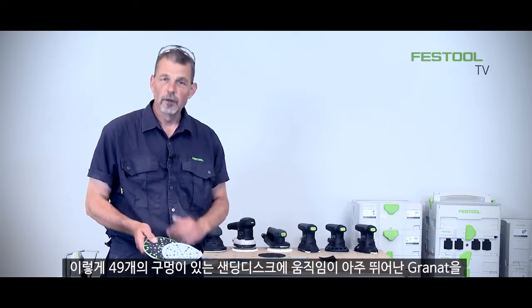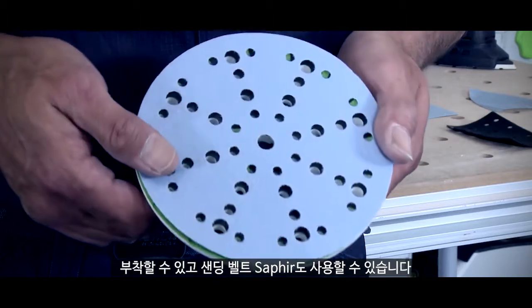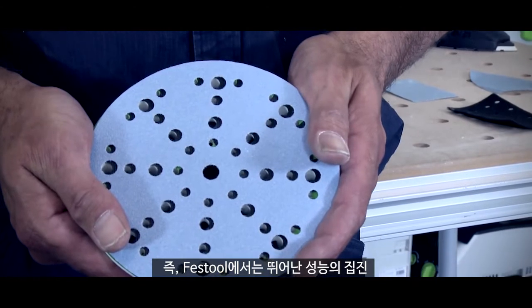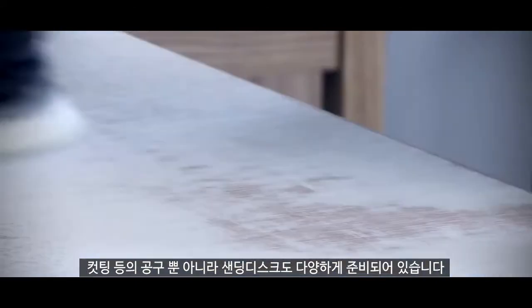With the 49 holes on the abrasive — and this will apply to Granat, Brilliant 2, Rubin 2 and of course Saphir — it means across our range we have this fantastic performance when it comes to extraction and cutting of the abrasive for the application.